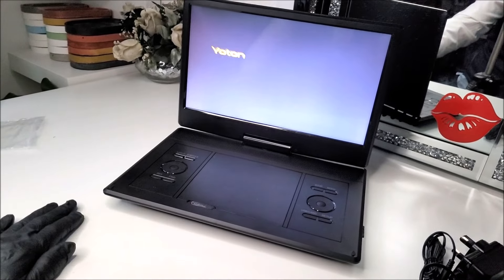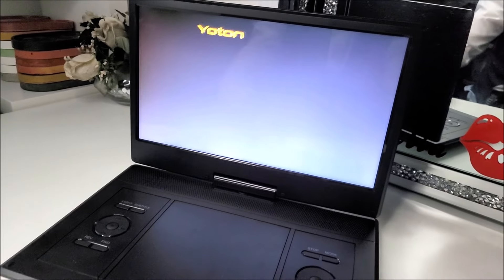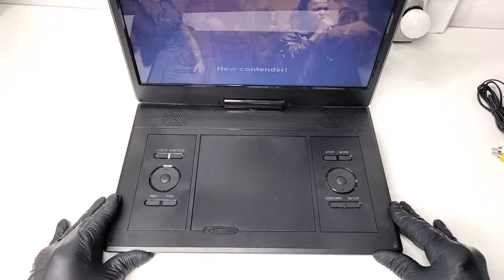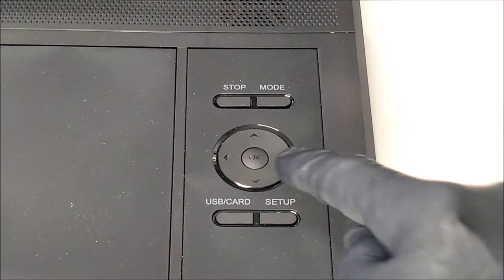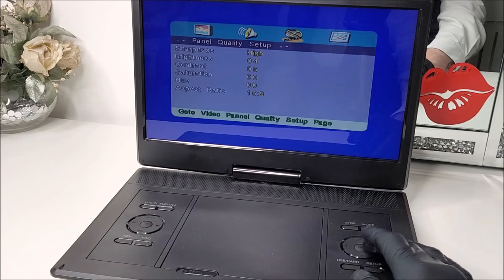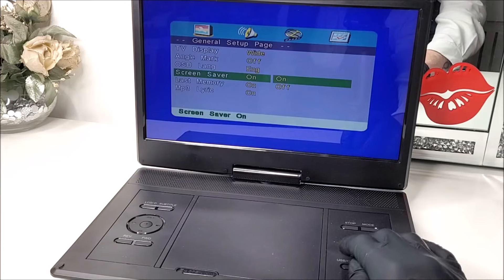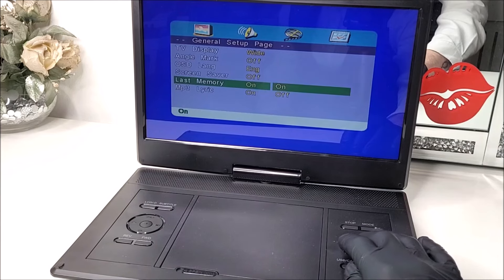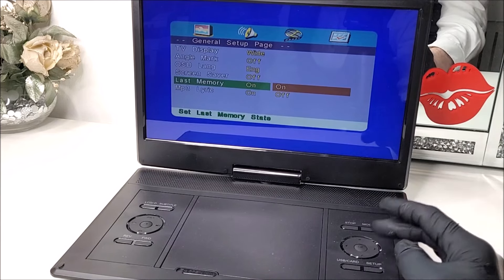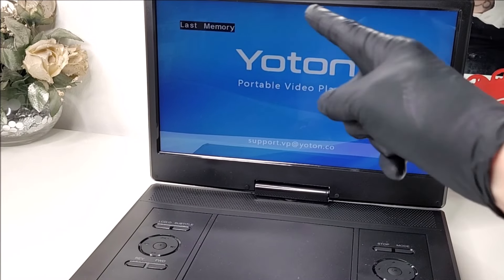As you can see, because we haven't interacted with it for a few minutes, the Yoton's on-screen animation screensaver has kicked in — wow, that takes you back! Function-wise, to the right we have an initial setup button. Note these buttons are not illuminated. We can adjust the screen display and the screensaver — let's turn that off. We also have a last-memory setting.